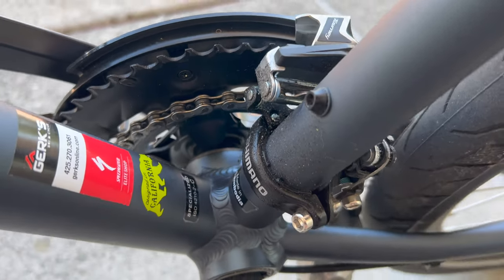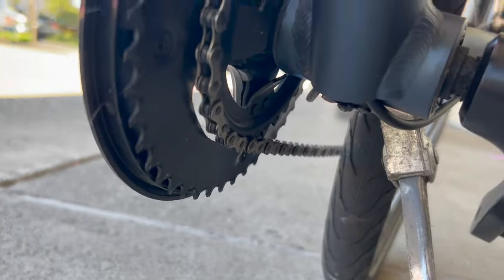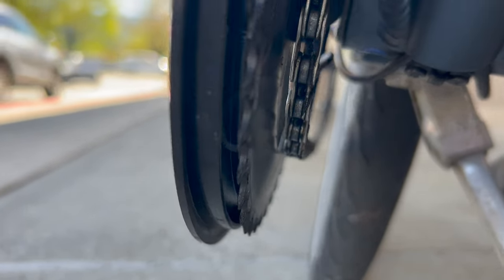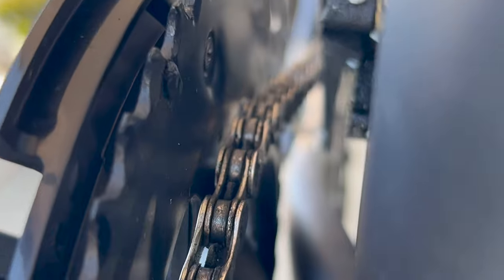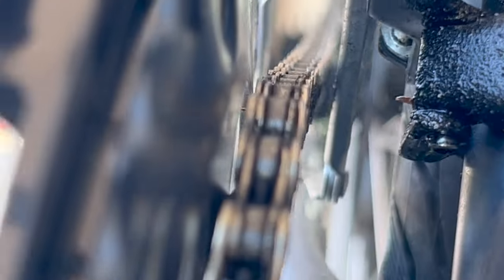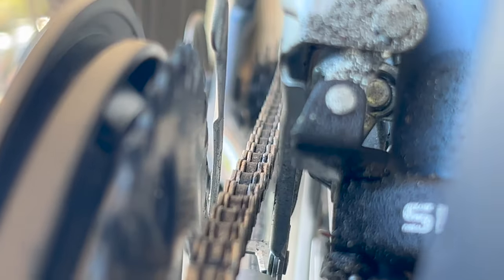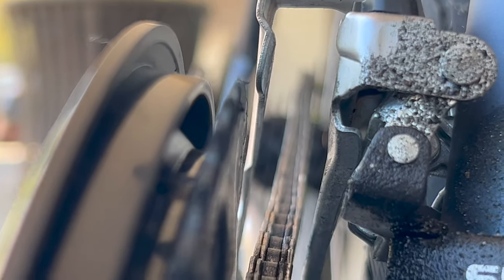Here you can see the front hub, crank, kickstand, chain, the teeth on the sprockets, and the chain guard. That chain guard keeps oily gunk off your jeans or pants. I was trying to change focus here to see if I could zoom down the chain. Certainly with a tripod and a little practice this may have worked better. It's a kind of video analytical mode — take a look at everything and make sure it's all lined up.